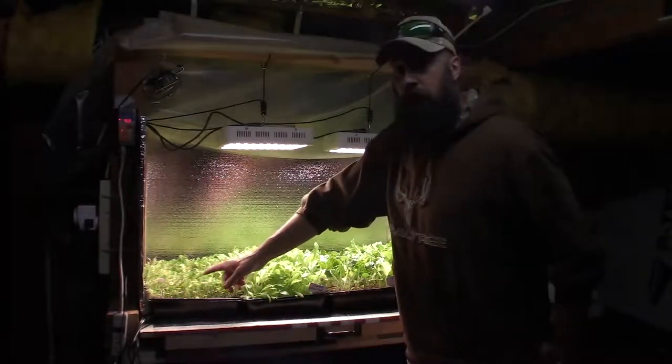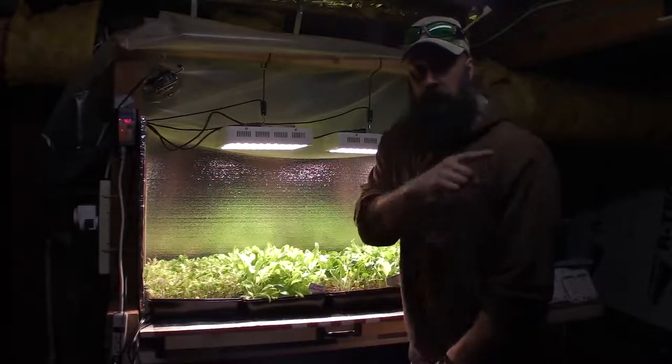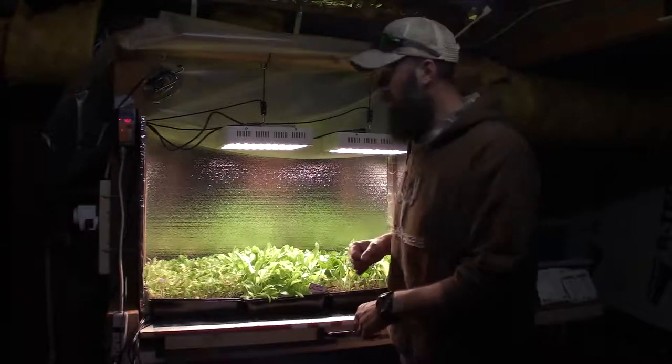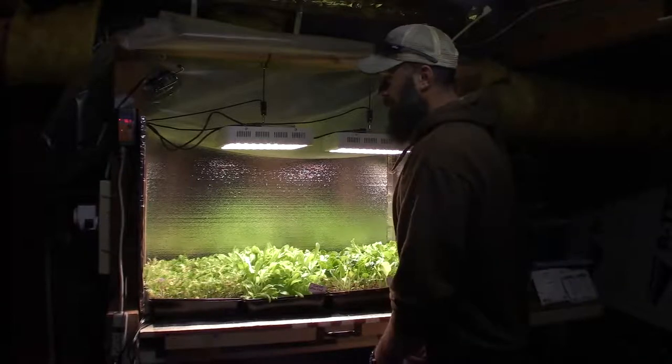Then we've got the other version of our hot mix salad greens that I took out of the mid-size tent. I moved the other one from here back into the mid-size, so I'll just keep those rotating until they get to the point where I can't do any more harvests.